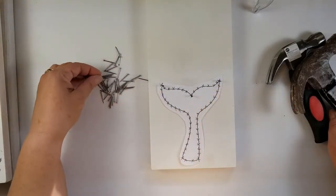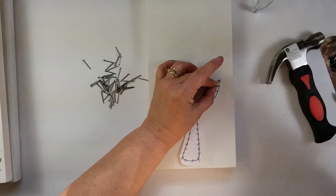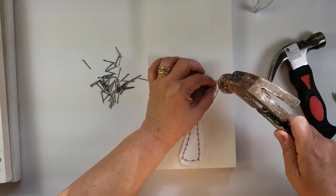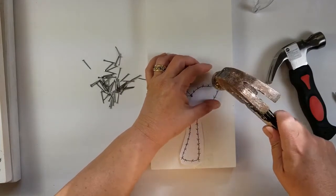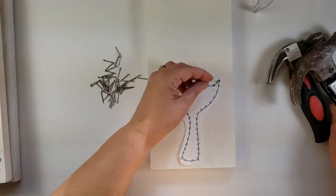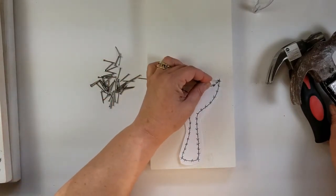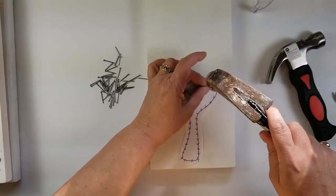I suggest pausing the video, take your time. Do not rush, because rushing will get you hurt. If you need to ask for help, ask for help. And we will come back in a few minutes with all of our nails in place.